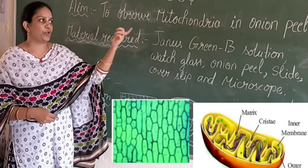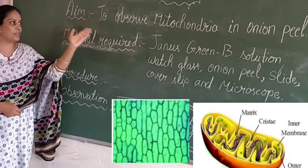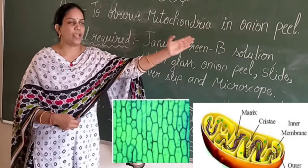This is the lab activity to observe mitochondria in onion peel. Our aim is to observe mitochondria in onion peel.